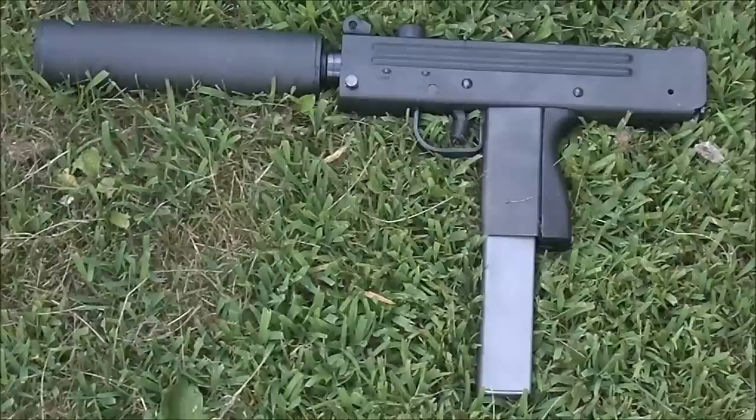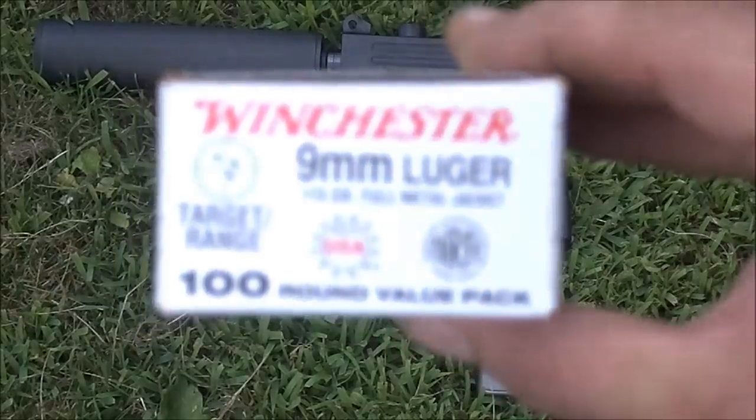We're going to be running Winchester 9mm Luger, 115 grain full metal jacket. You know how I know that? Because that's what it says on the box.